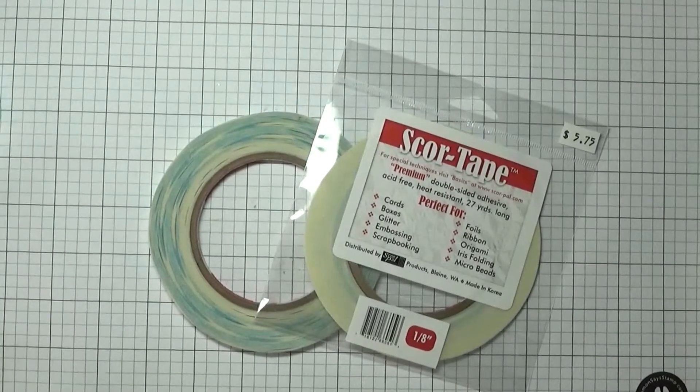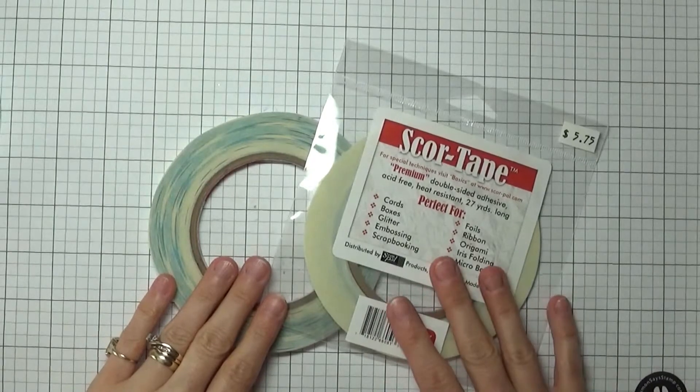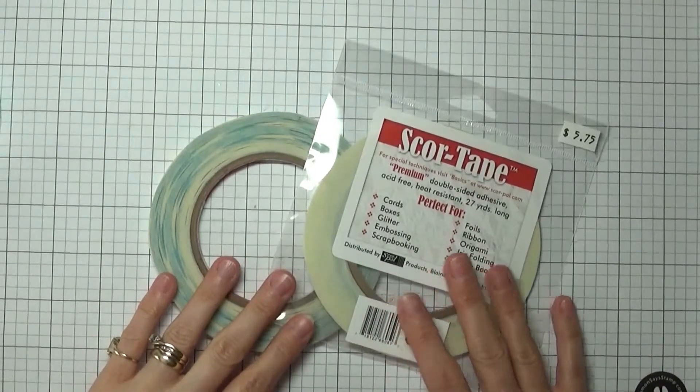Hey everyone, it's Kelly with kellyscards.ca. Welcome to this video. Today I'm going to talk about my two most favorite adhesives, and of course if you've watched my channel a lot you know that I use score tape all the time.